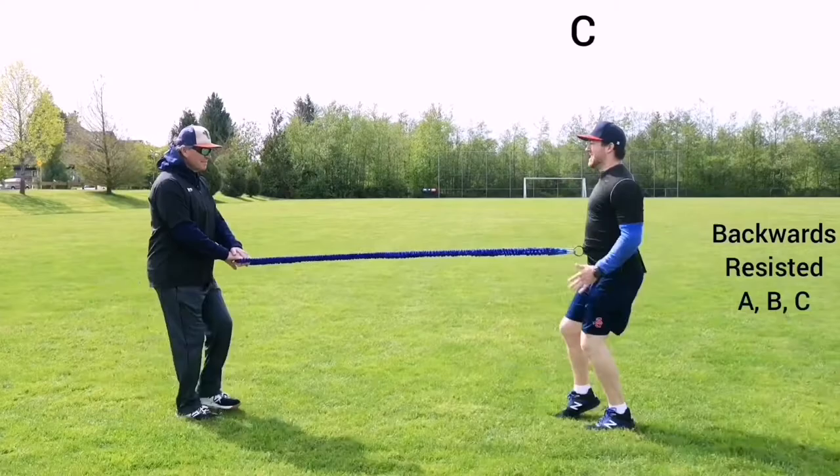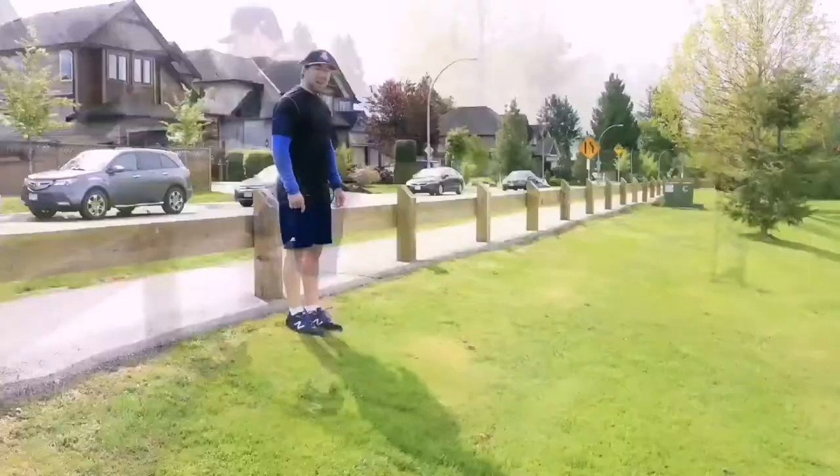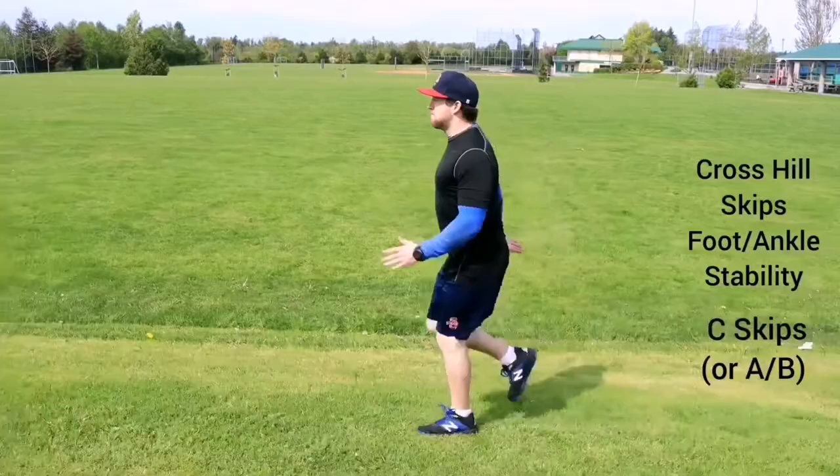To change things up and challenge our body in even more ways, we can practice skipping uphill for power, downhill for overspeed so we move faster than our bodies are used to, and then across the hill to work on ankle and foot strength and stability.